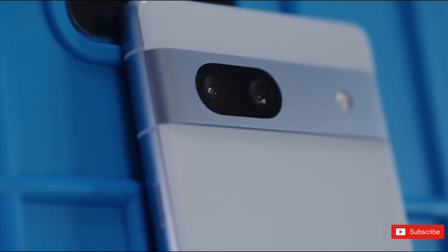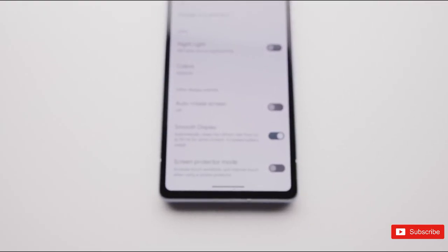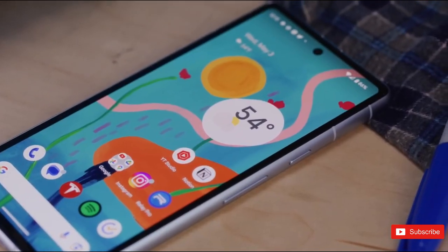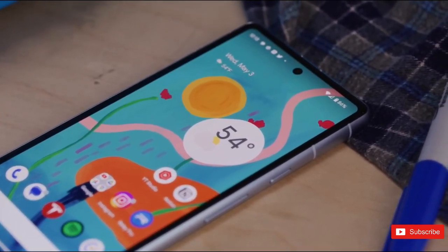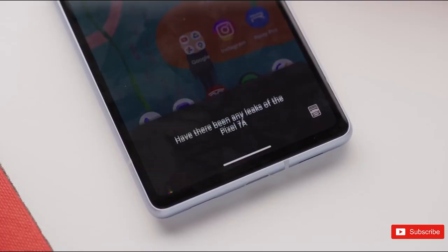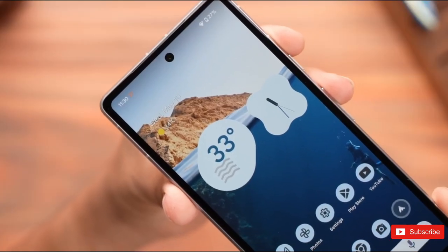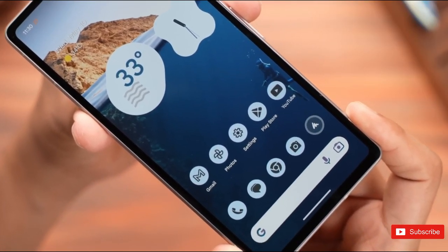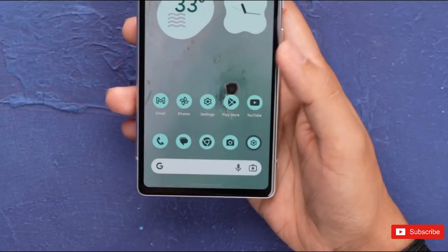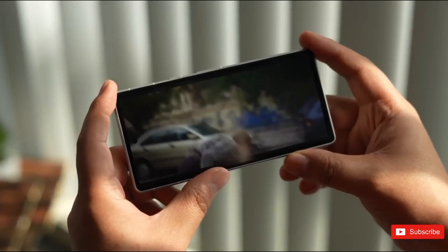Google has historically been terrible at maintaining confidentiality and secrecy around its Pixel devices. It's become a given that we'll see prototype hardware several months ahead of the company's annual October hardware event. This has led Google to tease upcoming flagships well in advance. But with the Pixel 7a, Pixel Fold, and Pixel Tablet all taking center stage at last week's I/O keynote, we didn't get an early glimpse of the Pixel 8 lineup — though it didn't take much time for that to change.